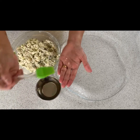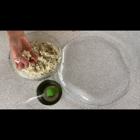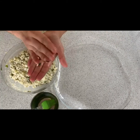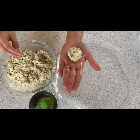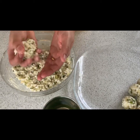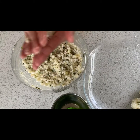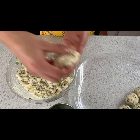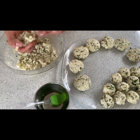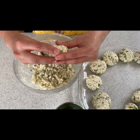Now let's shape them. Since we're cooking in three different ways, I'll give them three different shapes. First, the appam patra sabudanas — slightly bite-size and smaller. Next, for the deep frying ones, slightly bigger shaped balls that we flatten out. And lastly for the air fryer, we make them into cylindrical shapes, just like that.